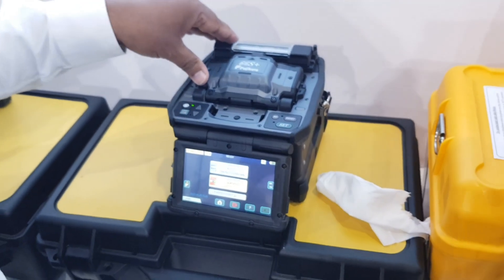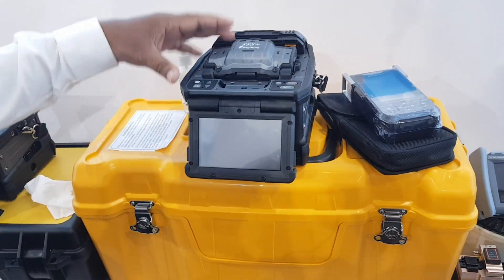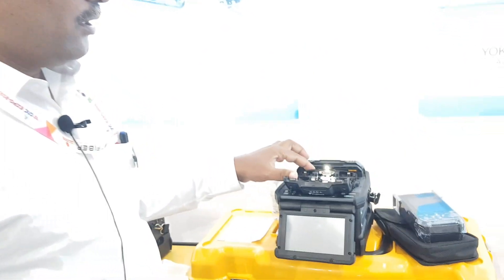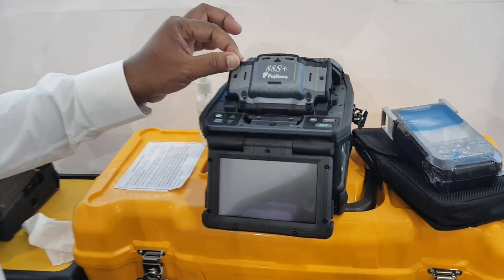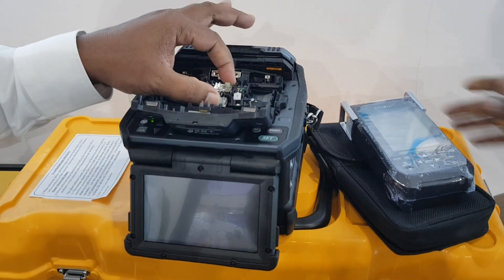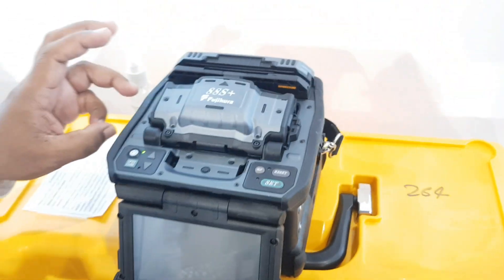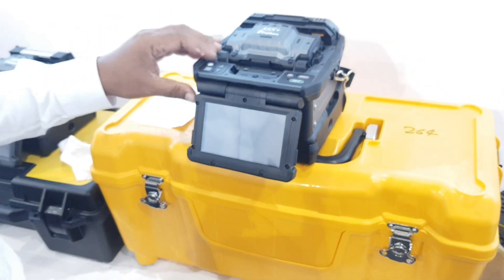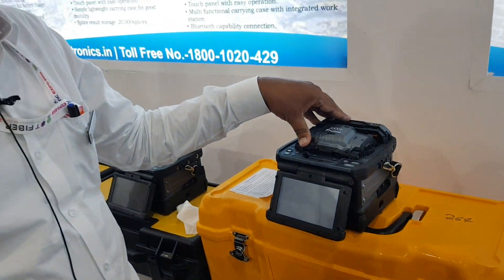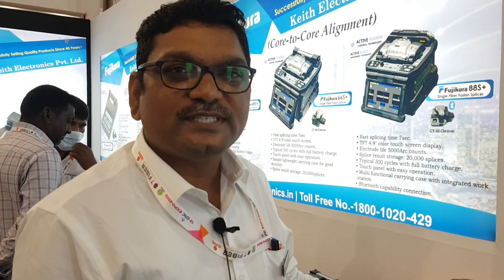The 88S+ is the top-end model with fully automatic heating, automatic splicing, and automatic full battery charging. It delivers 300 splicings and 300 heatings with electrode life of 5000. It comes with one pair of electrodes, charger, stripper, and alcohol. Price is 2,35,000 rupees.